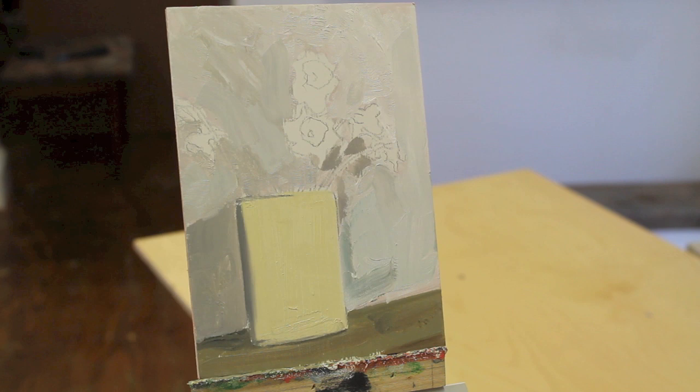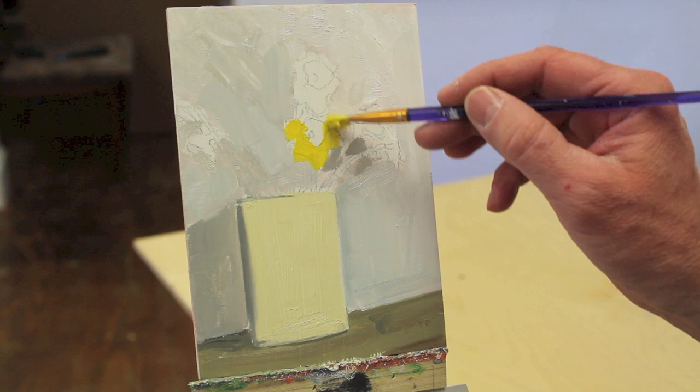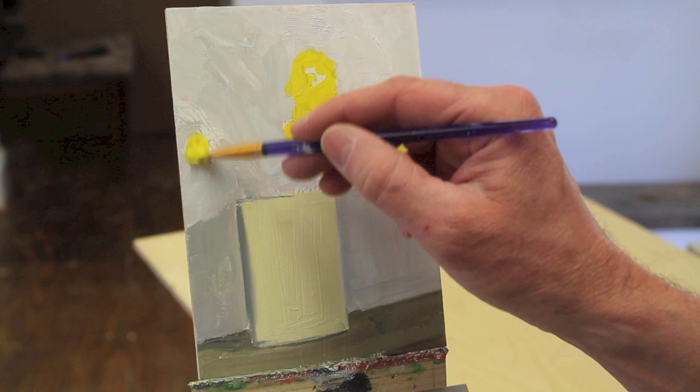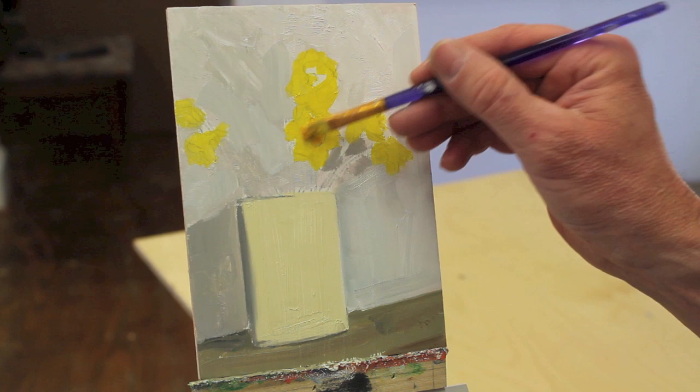I'm going to add some yellow to these flowers now and see what that does. This is just pure cadmium yellow — I haven't really even mixed it with anything. I might add some oranges to where the darker areas are, so I picked up a little red. I mixed just a little red in with the yellow for the centers of the daffodils.